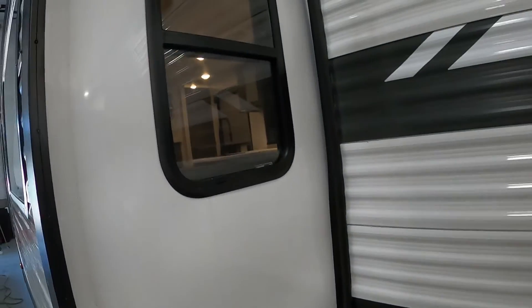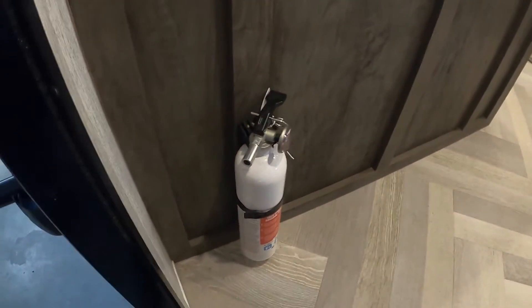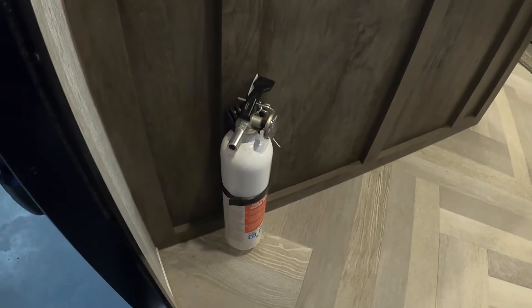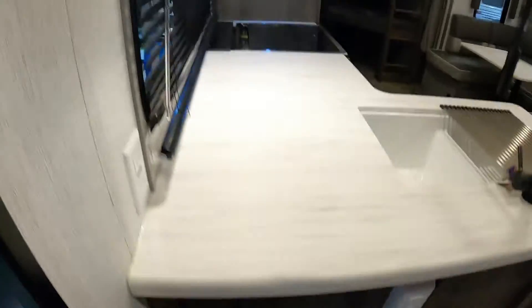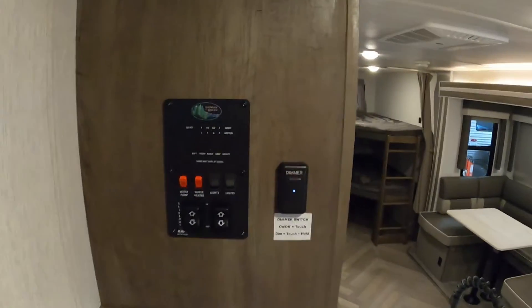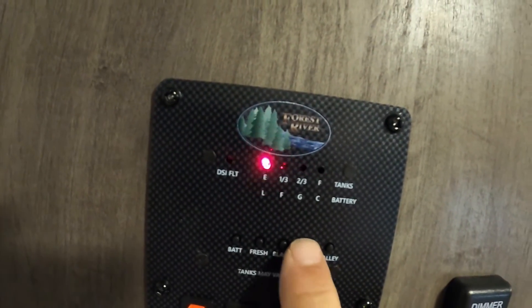That covers everything out here — let's take a look on the inside. Coming into the unit, the first thing I'd like to point out is your fire extinguisher. Make sure that you and everyone camping with you knows it's located by the entry doorway in case of an emergency. There's a 110 with GFCI reset right here, and then coming up here we've got our control panel. Starting up top: battery, fresh, black, and gray tanks.